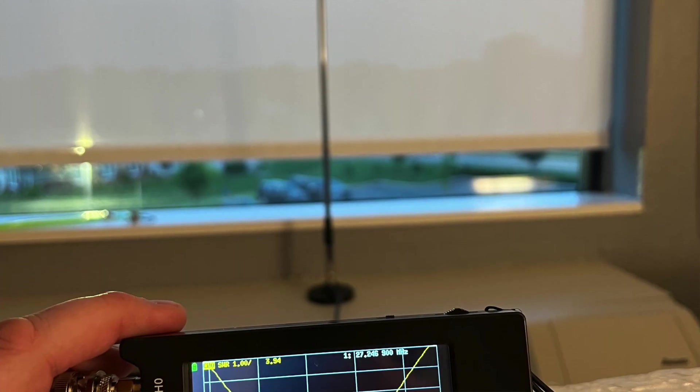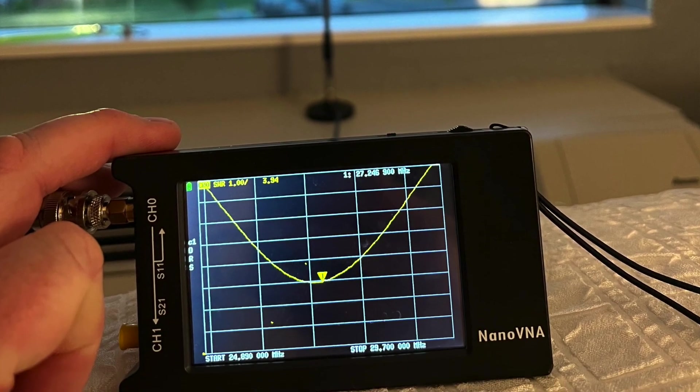It actually seemed to tune up a little bit better on 20, 17, and 15, as opposed to 12 and 10. But I'm out at a park right now, the Erie Canalway National Heritage Corridor, and figured let's throw it on the car and take a look at the SWR curve. The SWR curve wasn't that great in the hotel room — the mag mount was just on the air conditioner, so it didn't have much of a ground plane, especially for 10 meters.